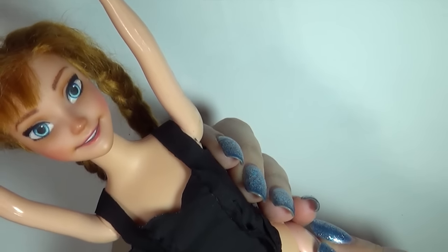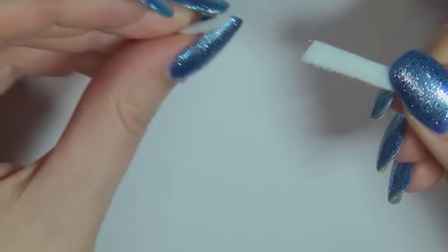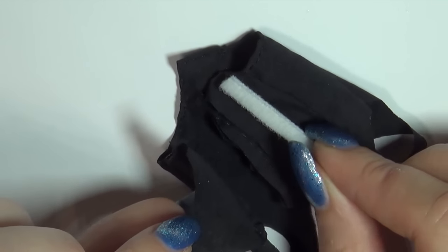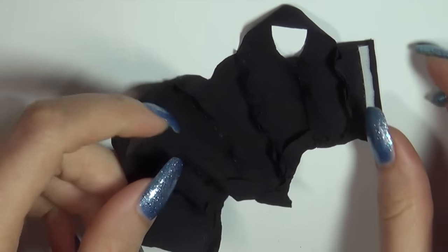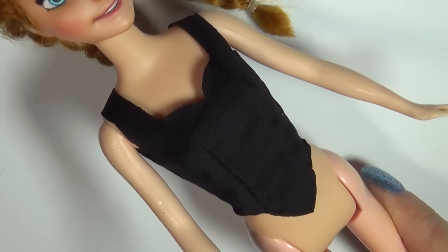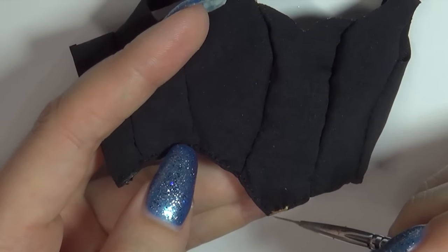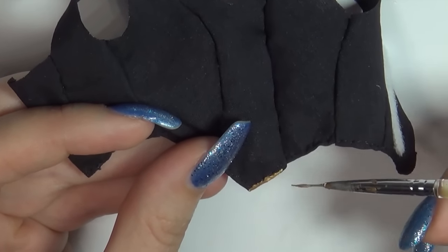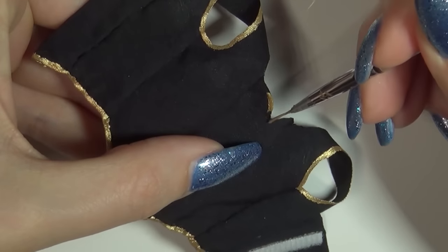Put it on the doll and measure out where you're going to make the closing on the back. Get out some velcro and cut some small pieces before sewing or gluing them to the top where they need to be. Then paint on the details using acrylic paint.